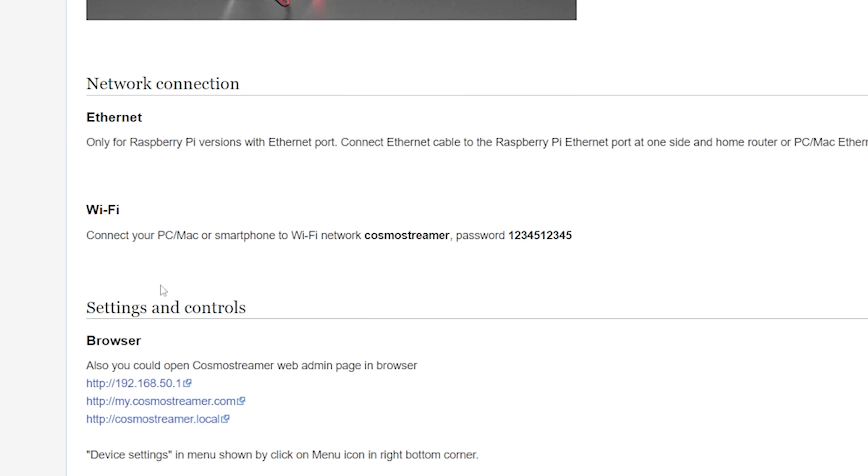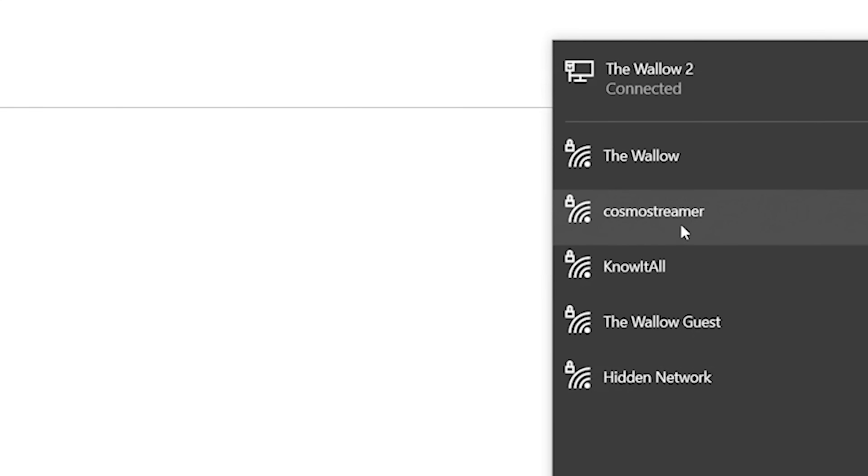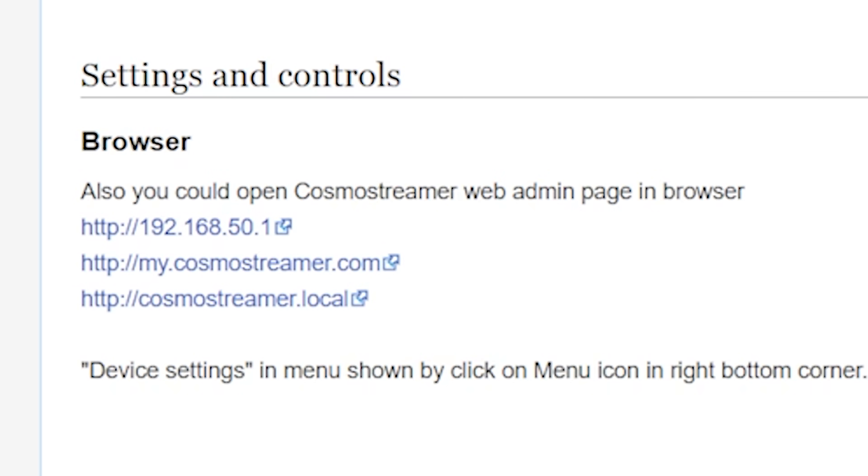Now that the Cosmo Streamer is alive, the next thing we need to do is connect to it and manage it. The simplest way to do that is to connect to the Cosmo Streamer Wi-Fi network — it broadcasts its own Wi-Fi network. The password is 1234512345. We can just see Cosmo Streamer right here — that's a Wi-Fi network you can connect to with your phone or with your web browser. If you connect to the Wi-Fi network, just go to any of these URLs. The easiest to remember is cosmostreamer.local, and it did come up. It worked.